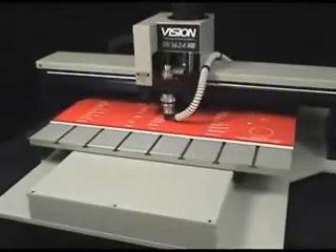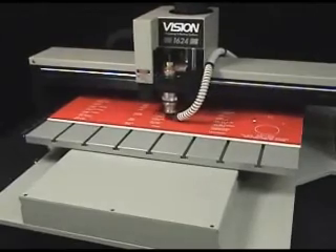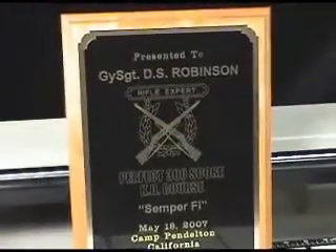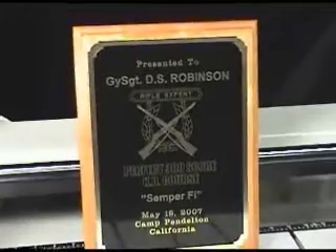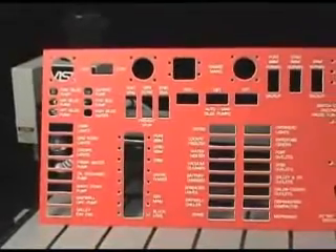Vision 16 series machines are ideal for heavy-duty applications in a medium-sized engraving area. In addition to trophies, plaques, and gift items, their extremely rigid design allows these tables to be used for a wide variety of other applications, such as notary